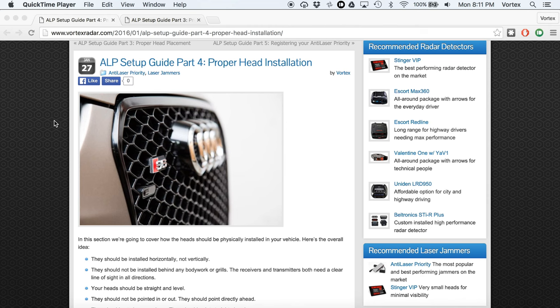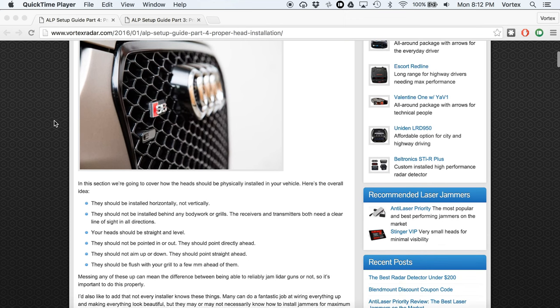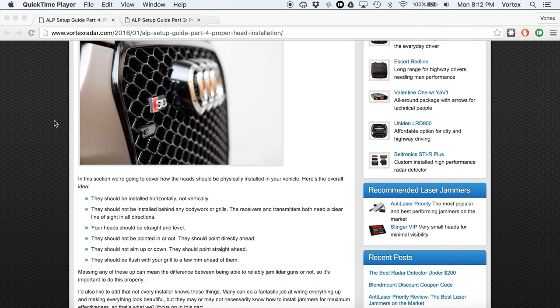This is really important — these are going to be some of the biggest reasons that your jammers can fail you. In fact, when we're testing laser jammers and we find punch-throughs — meaning the laser gun is able to get a reading off a car when the car is trying to jam — these are the things we look for. We're going to point out the main errors as well as what you can do to correct them and what you should be doing.